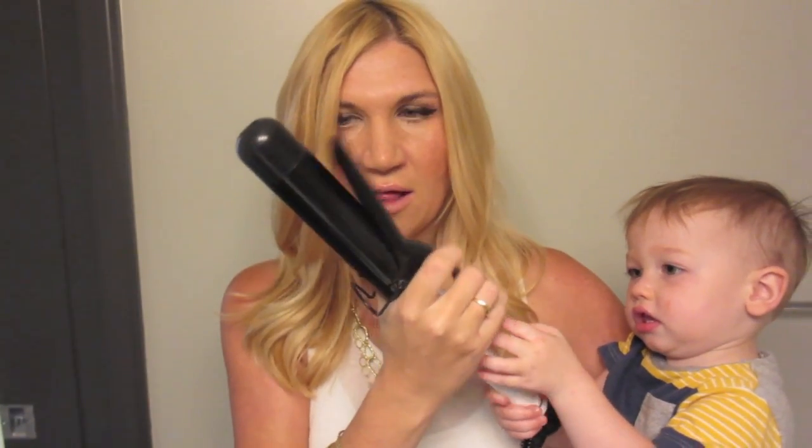I really like this curling iron — it's by Hot Tools and it's ceramic. I always like to go for a ceramic curling iron. I don't like the wand-style ones; I've tried them but they seem like so much more work. This one makes my life ten times easier. I don't use the curling iron to really curl my hair though.